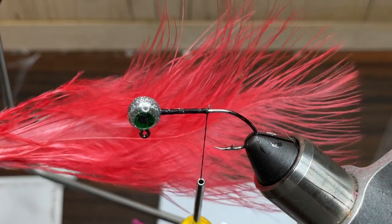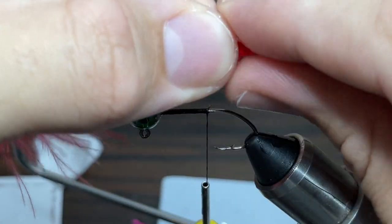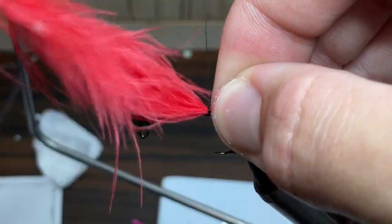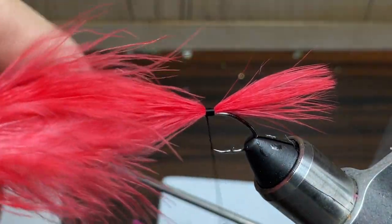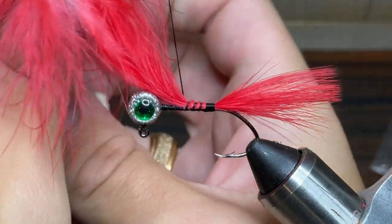To really fit with the Christmas theme of this jig, I'm going to be using a red marabou feather for the tail. For sizing, I like to keep the feather about the length of the hook, and once I have it there, I'm just going to take my thread and tie it into the hook. And once I've made sure that it's the right size, I'm going to take my thread and wrap it all the way up to the head of the jig.